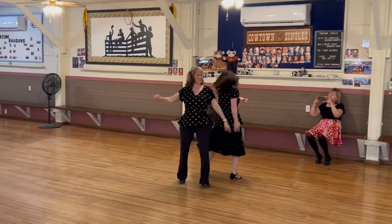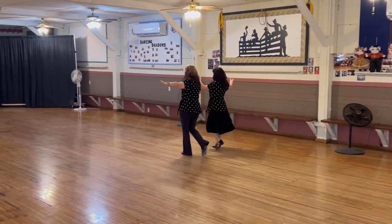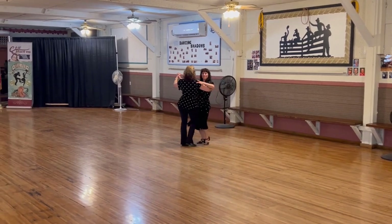Open bind three all the way to open line. Bolero walk three to closed for hip lift.